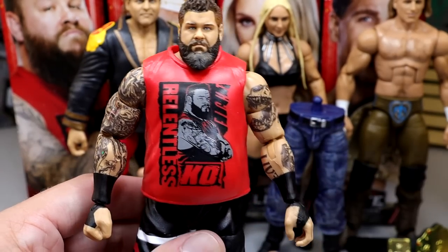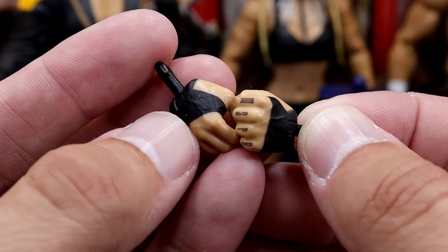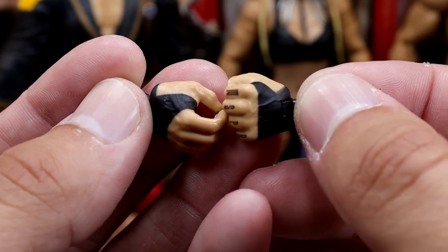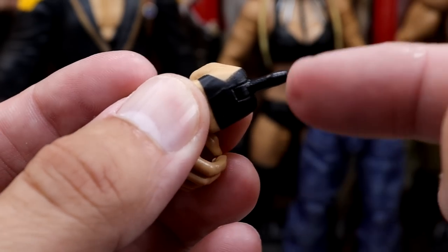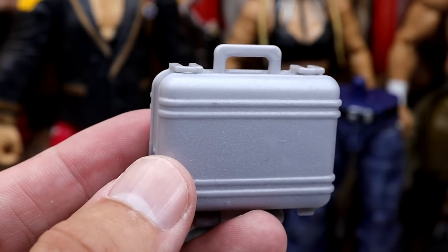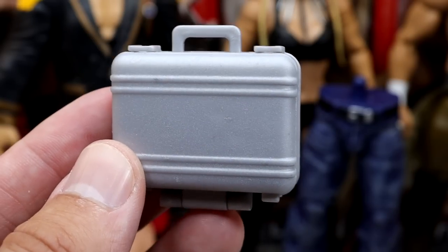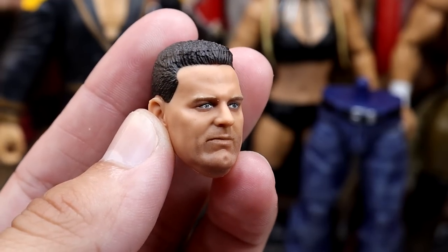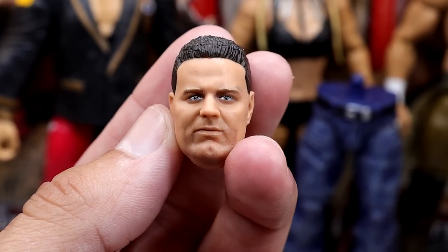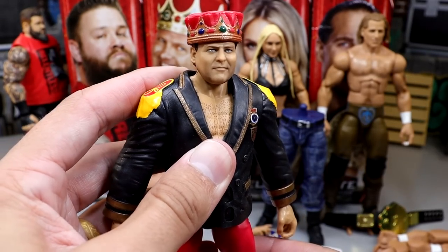As far as accessories go, you get interchangeable hands — a pair of mic holding hands with black tape and black pegs, and fisted hands. He also comes with a mini silver Money in the Bank briefcase style briefcase. And then Kevin Owens also comes with the British Bulldog head sculpt, which looks really damn good — the facial details are really good and it looks just like him from that era.